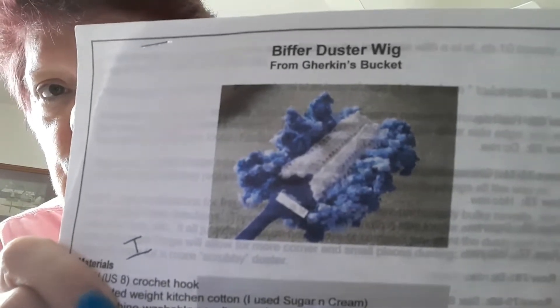Yesterday was Saturday the 24th of September and I had a craft show and I did pretty good — I did my normal, so that's good — but I sold out of a couple of things. This is the handle for the Biffer Duster Wig. I'll show you a picture real quick. I made several — I think I had at least 10 — and I sold them all.